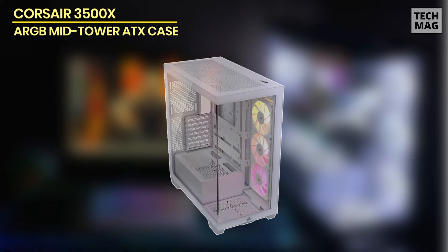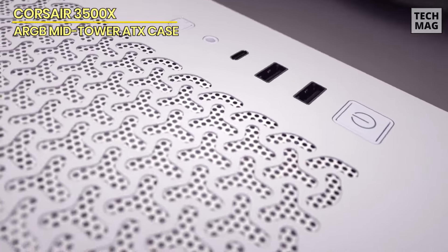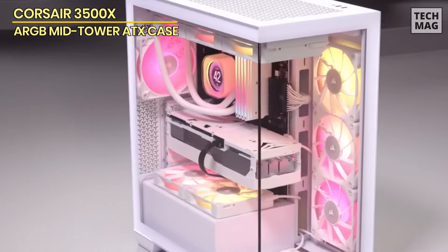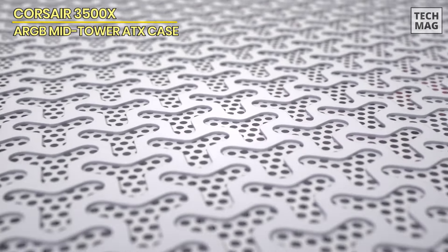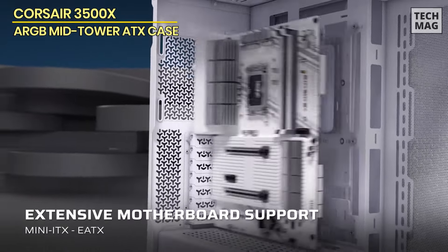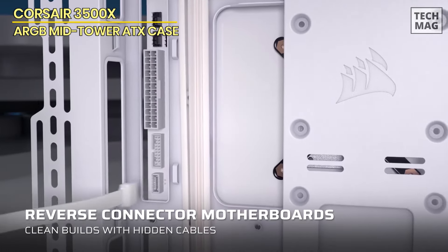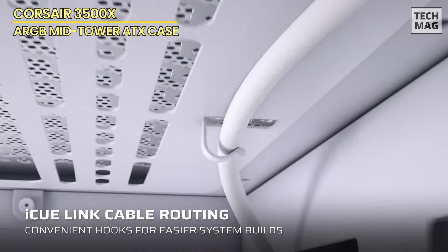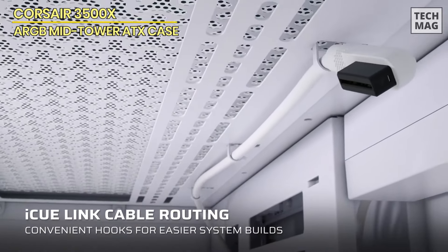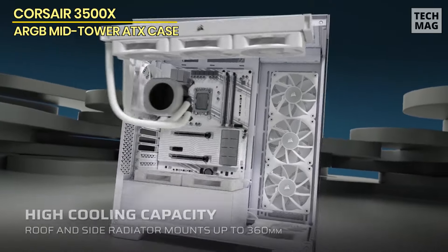The Corsair 3500X ARGB is a stylish mid-tower case that offers both great aesthetics and high-performance cooling for PC enthusiasts. Featuring a stunning wraparound tempered glass design, it provides a panoramic view of your build, making it a perfect showcase for your components. Supporting motherboards from Mini-ITX to E-ATX, the 3500X gives you the flexibility to build a system that suits your needs while maintaining a clean, elegant look. Cooling is a strong point for this case, with support for up to 10 x 120mm fans, including side, roof, and PSU fan mounting points, ensuring excellent airflow even with the tempered glass front panel.